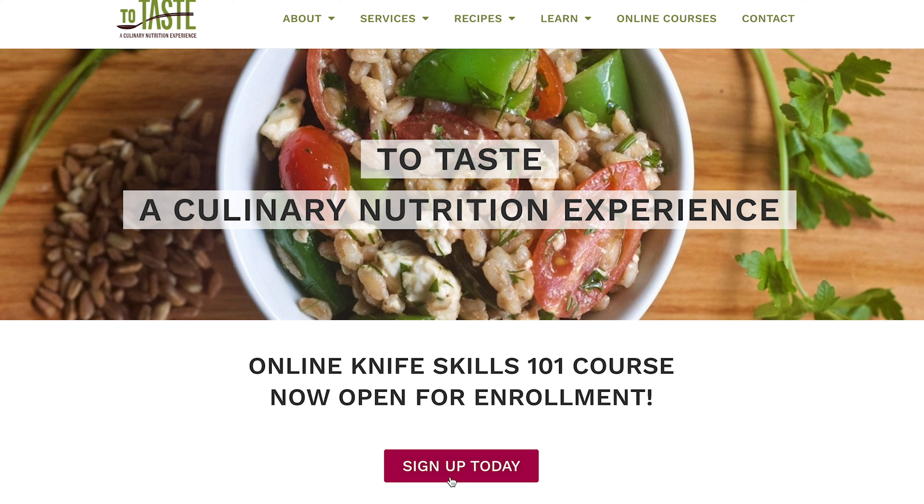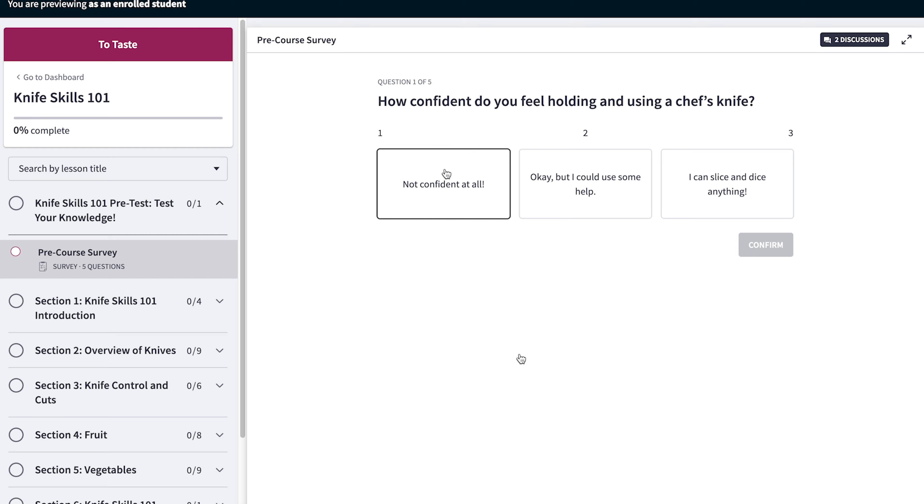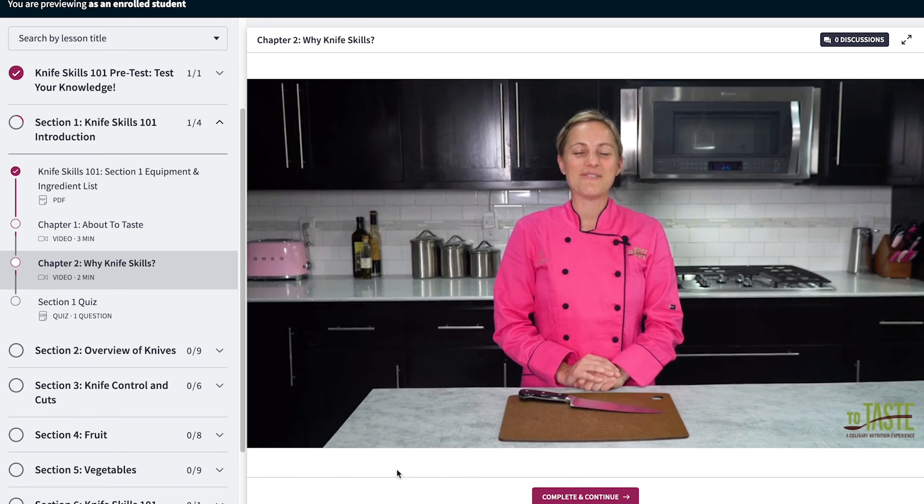Knife Skills 101 was designed with busy people in mind — yes, that means you. We intentionally designed our course so that you can take it on your own time, at your own pace, and in your own kitchen.